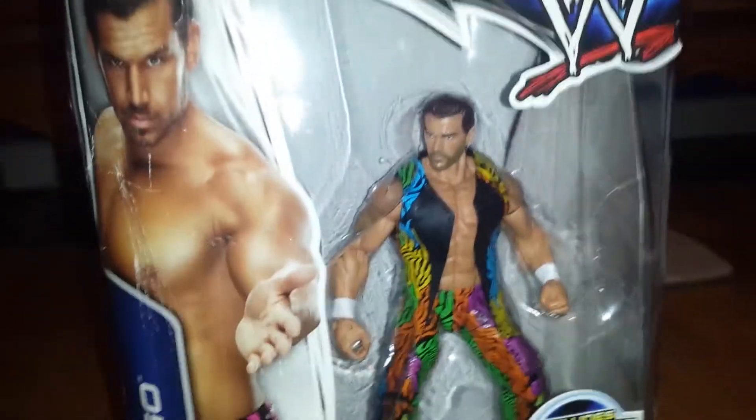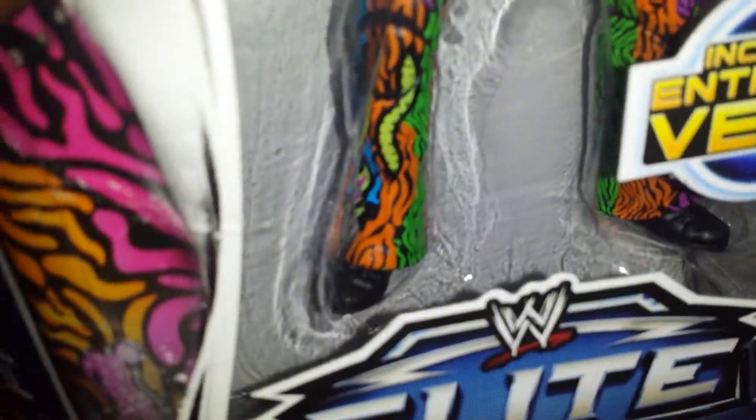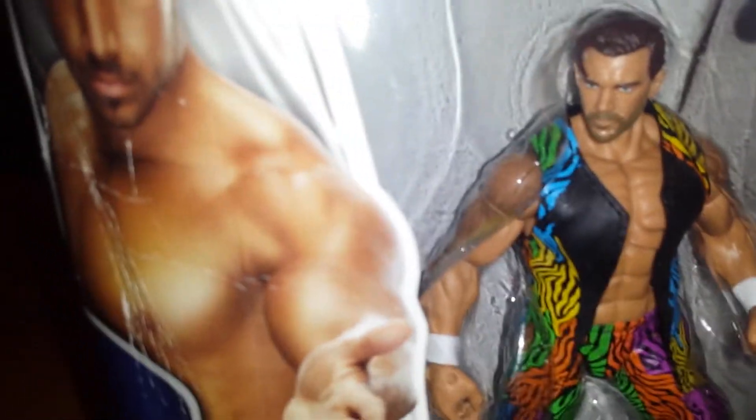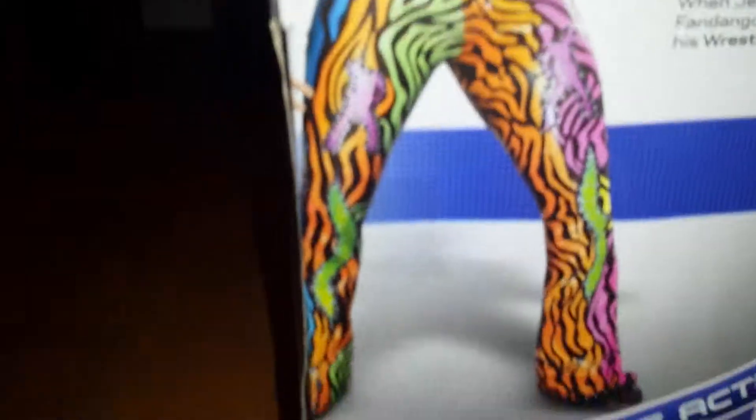What is up, Ball's Nation! Today we're going to be reviewing the Elite Superstar Series 27 Fandango. I like the back of the packaging, but he looks really out there. If I was a wrestler, I would never want to wear this. It's basically a Jimmy Snuka with different colors.